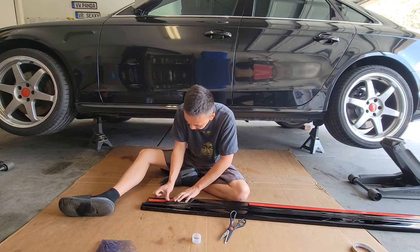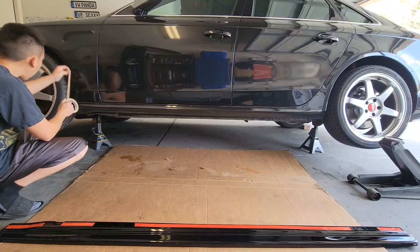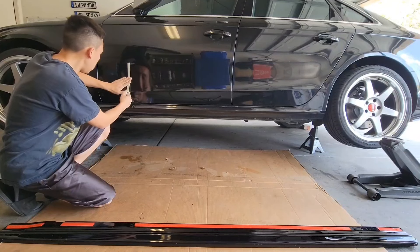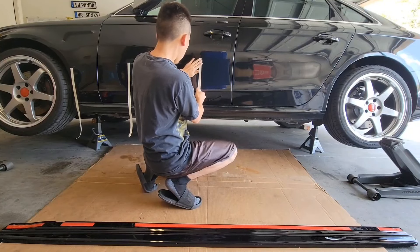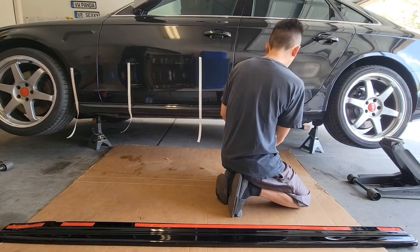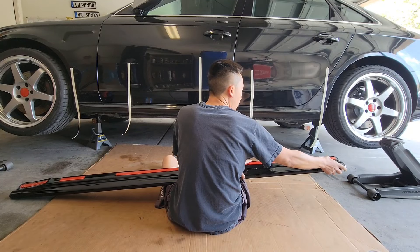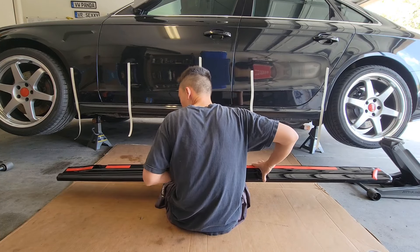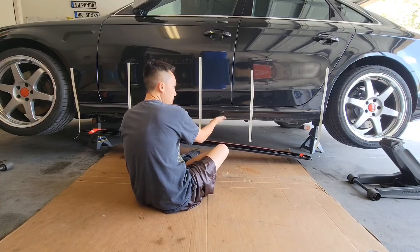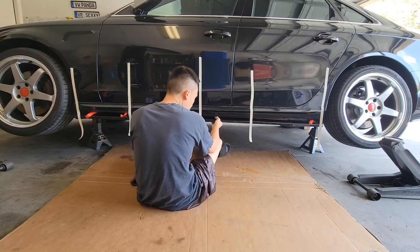Looks like I didn't have enough tape, but I think this should be okay. Now I'm going to start marking it up. The side skirt is designed to sit flush onto the bottom of the side, so it will just sit nice and evenly as you set them there.